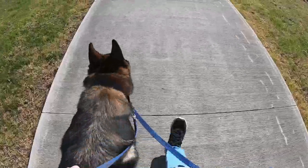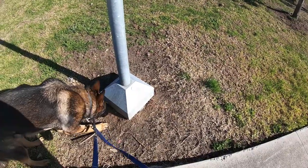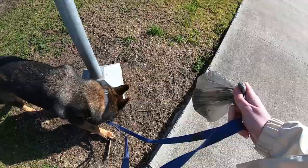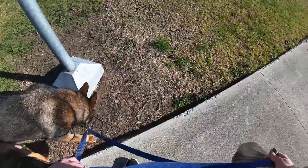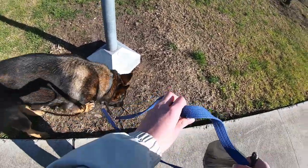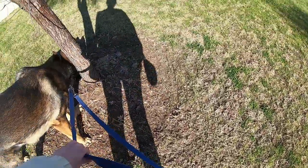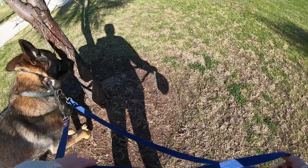In the last video, I was using a long line, which is something that's typically used if you want to teach your dog recall. It allows your dog to move away from you and you still have control bringing them back. But this time I'm using Ben's lead that my grandparents have been using for him. Got a person on a bike here. Good boy, Ben.